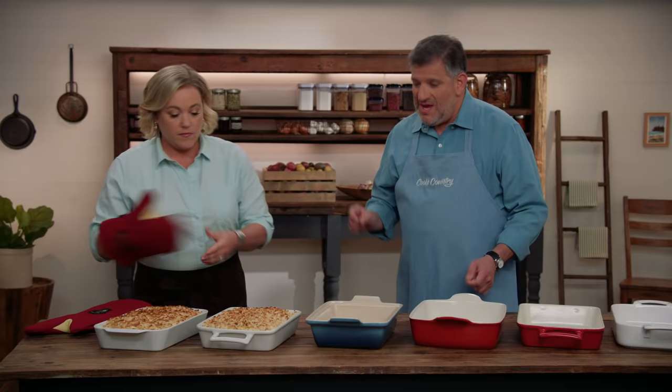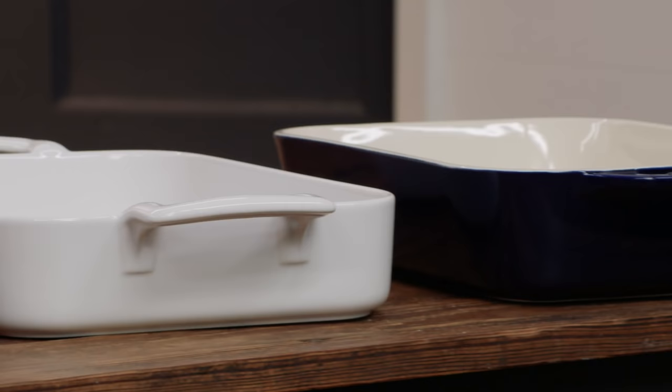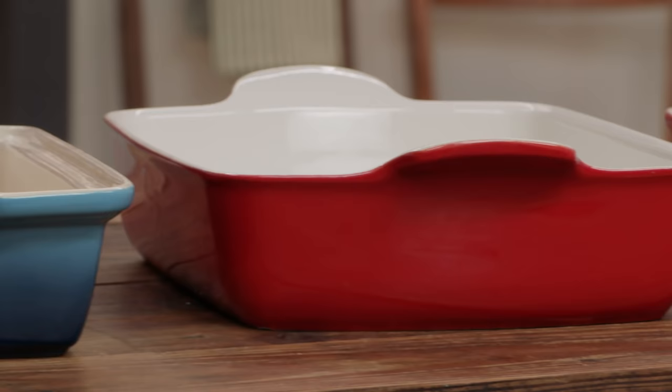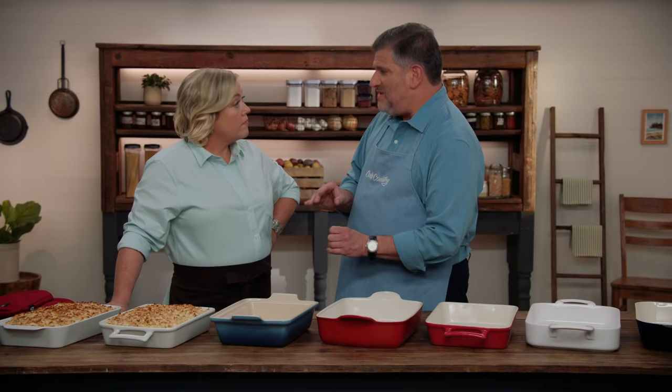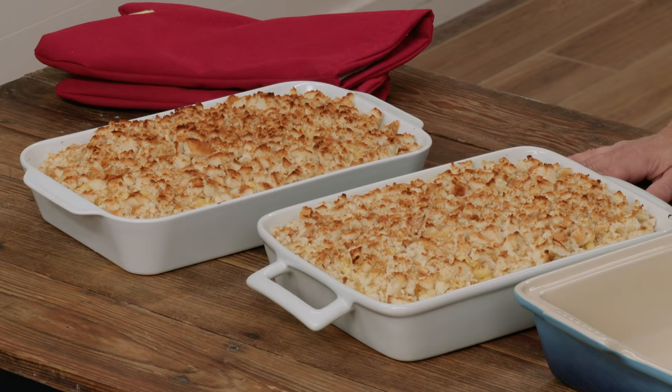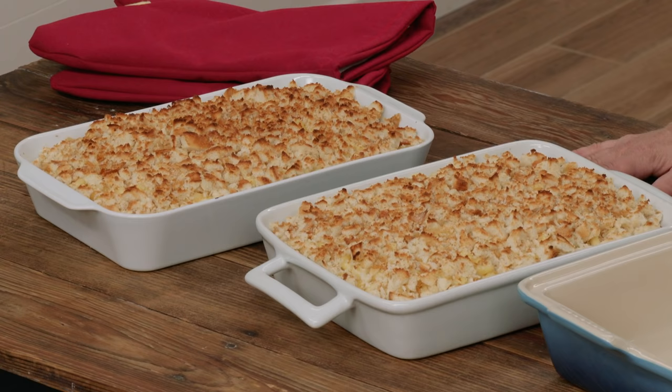Testers preferred the looped handles. They also considered capacity. Testers found a range from about 12 cups on the low end to 19 and 3/8 cups on the high end — a big difference due in part to the side height, which ranged from 2¼ inches to about 3 inches. The problem with the smaller ones was a tight fit for the salmon and vegetable recipe. Also, because the dish was smaller, the mac and cheese sat up higher, making it easier to scatter breadcrumbs outside the dish rather than in it, and things could bubble over more easily.